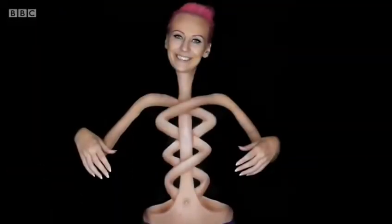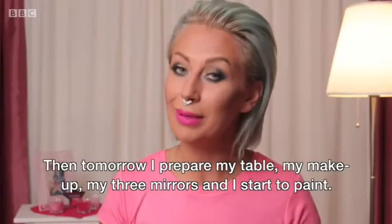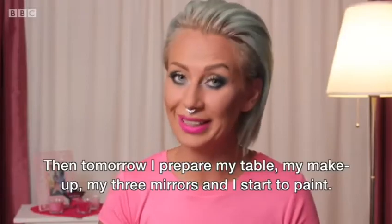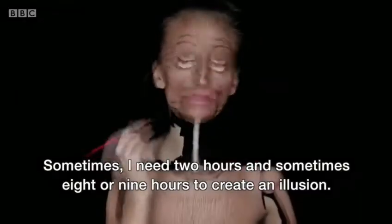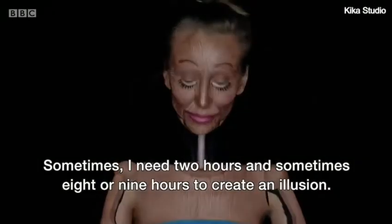Then tomorrow I'm preparing my table, my makeup, my all three mirrors and I'm starting to paint. Sometimes I need two hours and sometimes I need eight or nine hours to create an illusion.